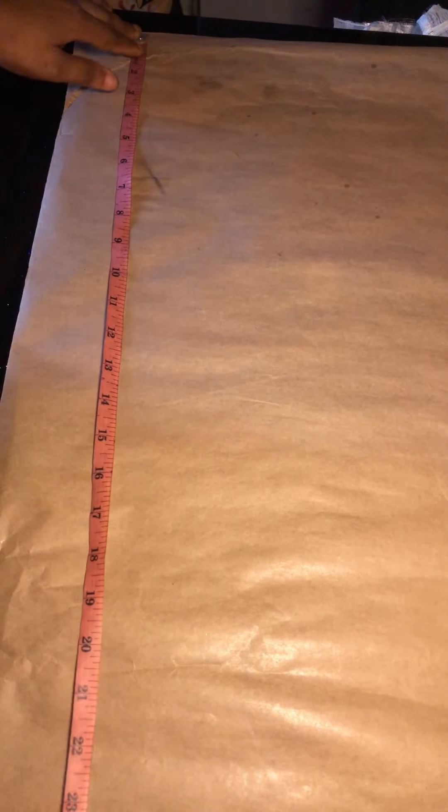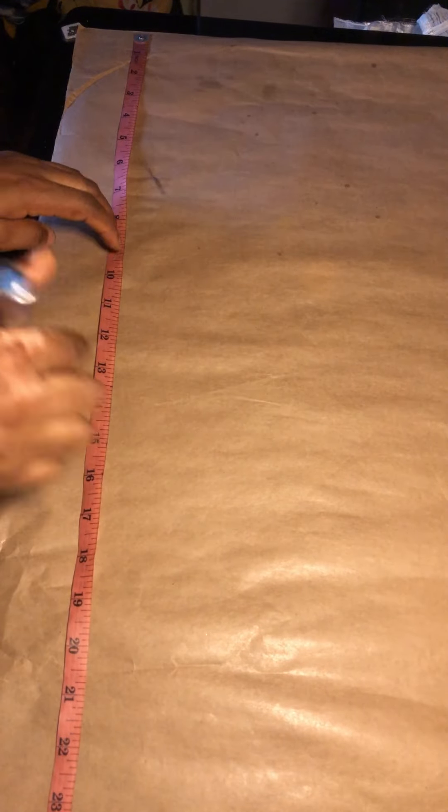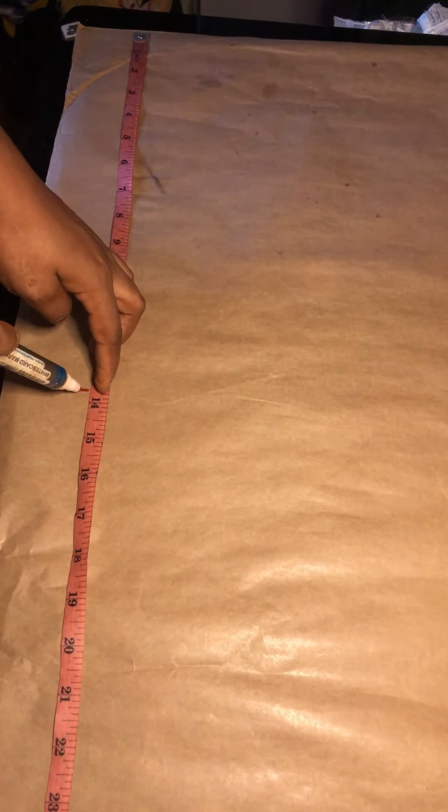Hi guys, welcome back to my channel. On today's tutorial I'll be teaching you how to cut and sew this beautiful back dress I'm putting on. We'll be drafting on the pattern paper first.